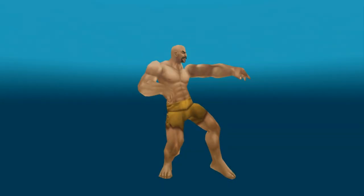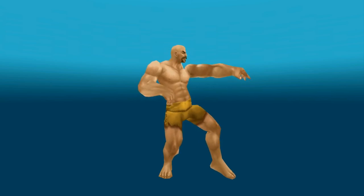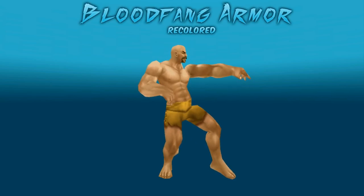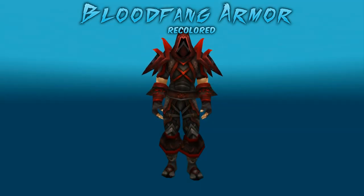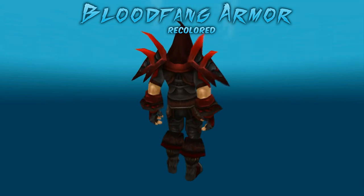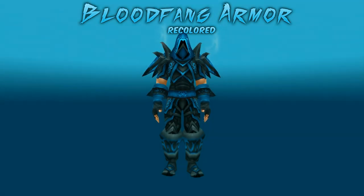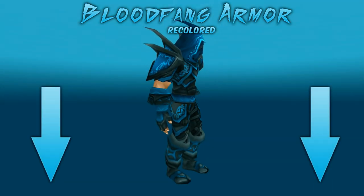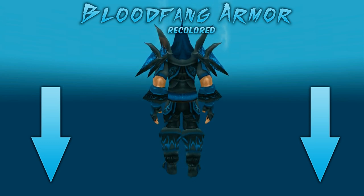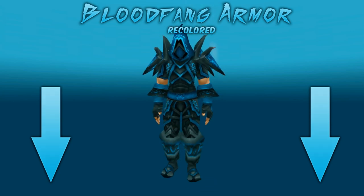G'day guys and welcome to the first episode of my transmog guides. In this episode we're going to cover a very cool set called the Bloodfang armor recolored. Not to be confused with the normal Bloodfang set which is a rogue only tier, the Bloodfang armor recolored is a heaps cooler transmog set that monks can use. And here it is — the Bloodfang armor recolored. All of the items in this video are listed in the description below, with the instance, the boss, and an external link to help you find all the items for your own monk. And here's how you get the set.